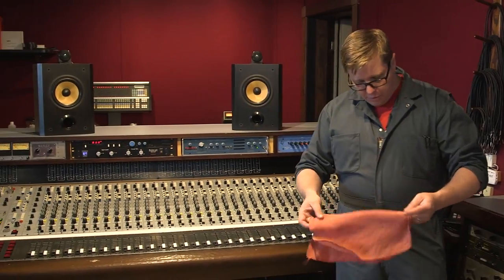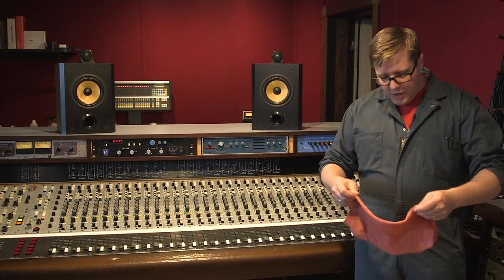So that completes the cleaning of the entire console. It should take about 45 minutes to do a console of this size. And now that it's clean, we're ready for the next session. Thanks for watching.